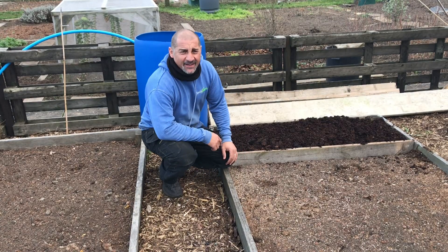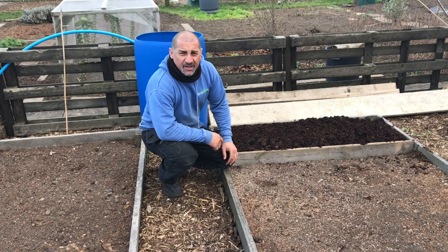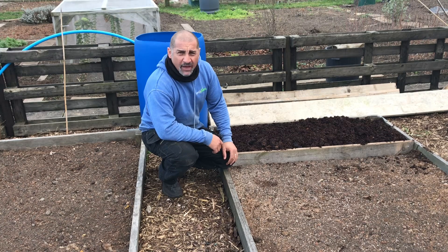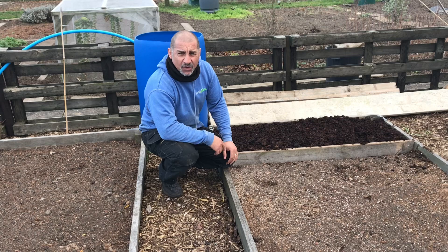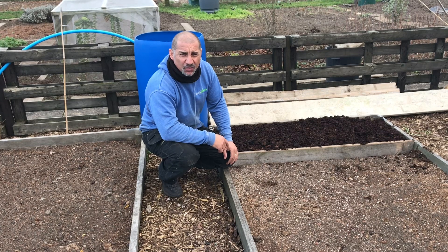Good afternoon from the allotment. I've got a spare hour after work, so I've nipped down to see what I can get on with, and I've finished a couple of those potato rows that I mentioned on Sunday.